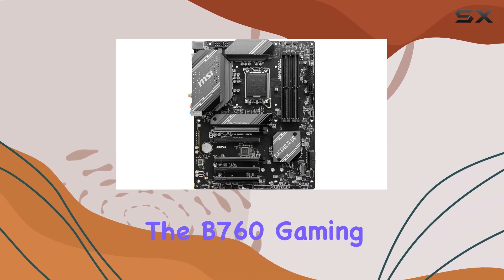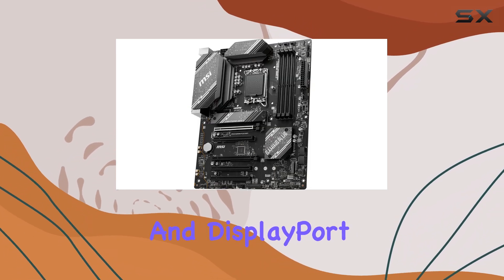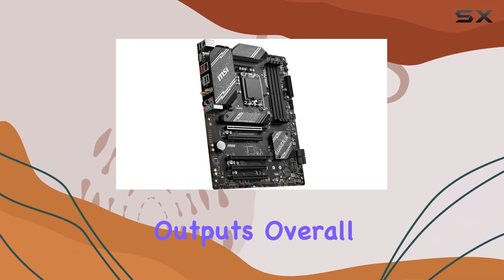Additionally, the B760 Gaming Plus Wi-Fi comes with USB 3.2 Gen 2 ports, HDMI, and DisplayPort connectivity, providing ample options for peripheral connectivity and display outputs.